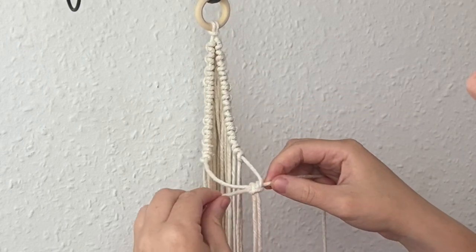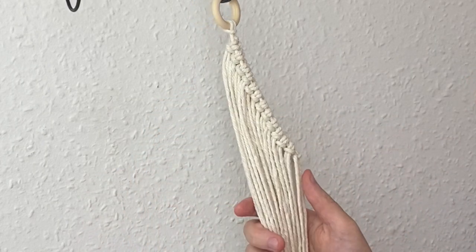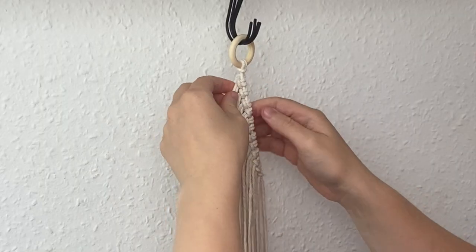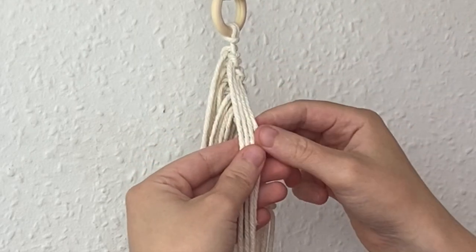Then just pull on each of the right and left cords like this to slide the knot up to the base. So that is the two sides complete. Now all we need to do is rows and rows of square knots, so I'm just coming to the top of the wooden hoop.